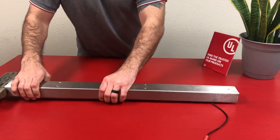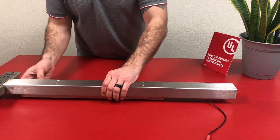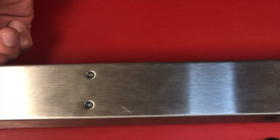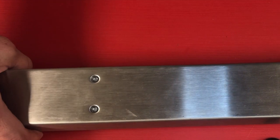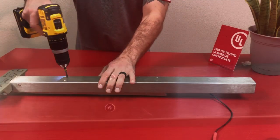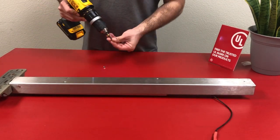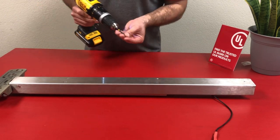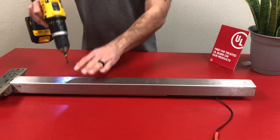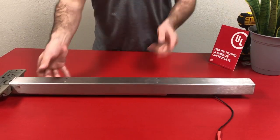Now that I'm almost to the front, I'm going to flip the device back over and continue sliding that push pad until the holes line up with the mounting brackets inside. Now grab either the four existing screws or the four new screws supplied and reinstall to secure the push pad to the exit device housing. Once secure, flip the device back over.